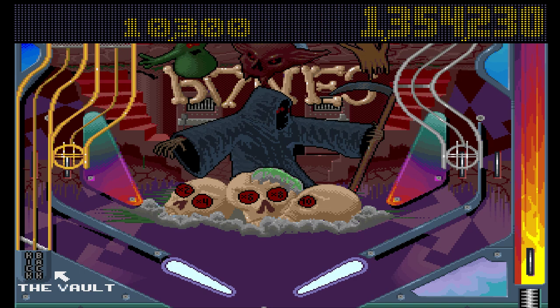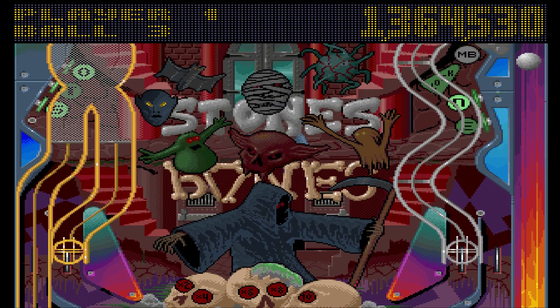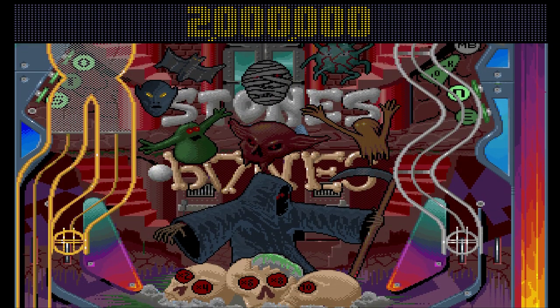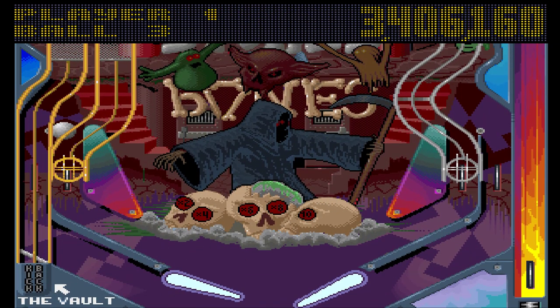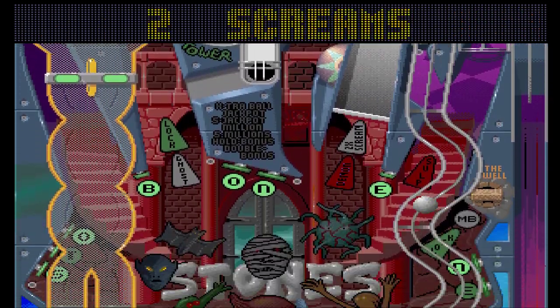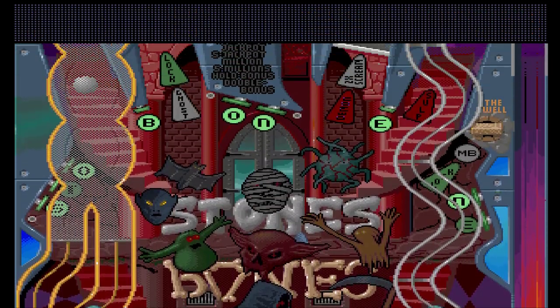Let's get on with the review before this game frustrates me any more than it already has. Audio: I think the audio is absolutely pretty good — a vast improvement over the audio in Pinball Dreams. The AGA version in particular, the audio is excellent.